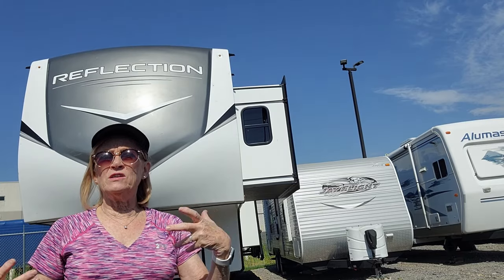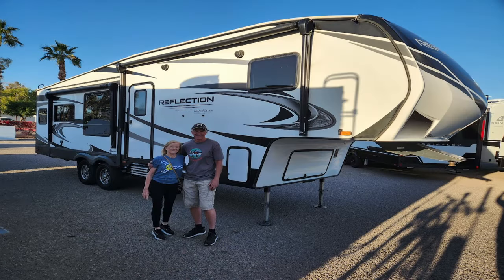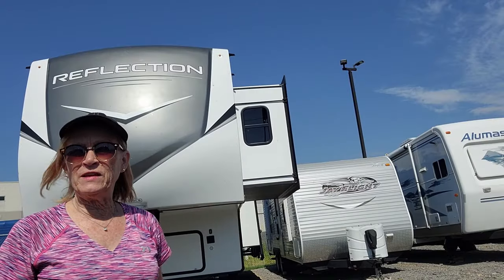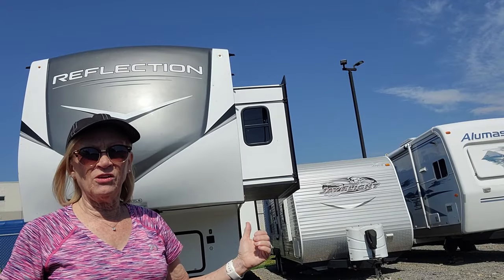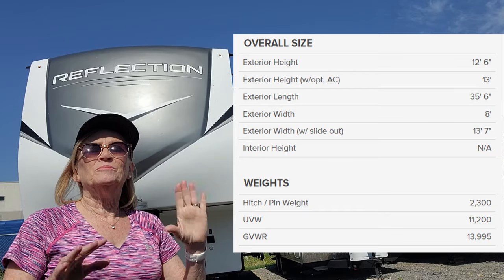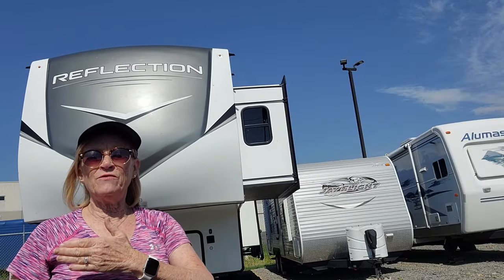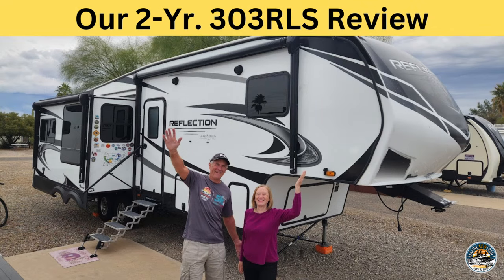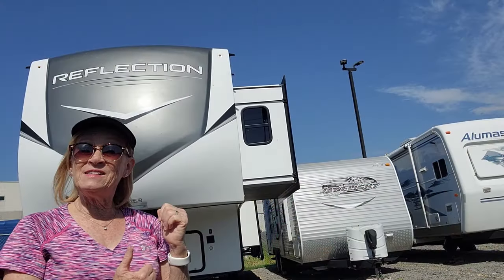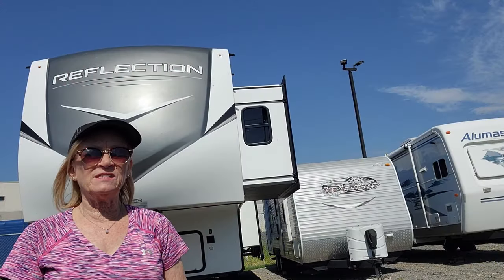As you probably know, we had a Reflection 303 — it was about 33 and a half feet long. This trailer is a couple feet longer and taller. All the specifics are right here. If you want to go back and see the comparison, we do have videos from when we had the 303 and we had Move-In Day on this one, so you can see how that went.